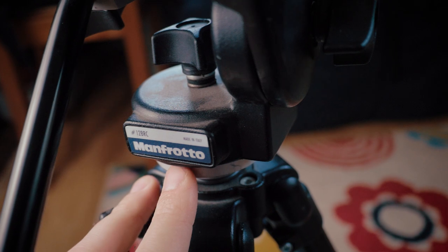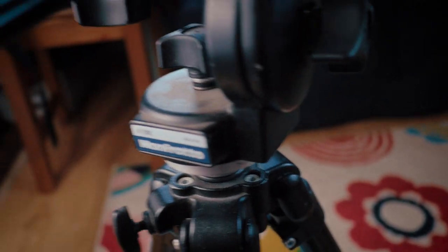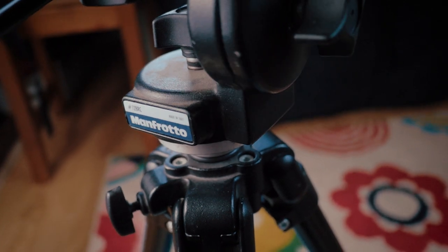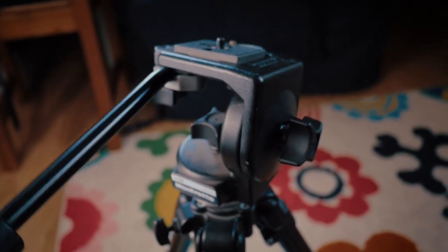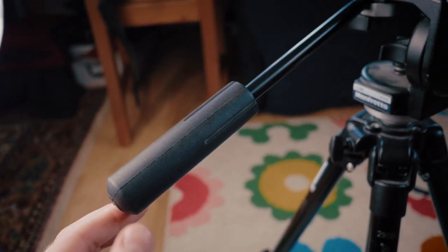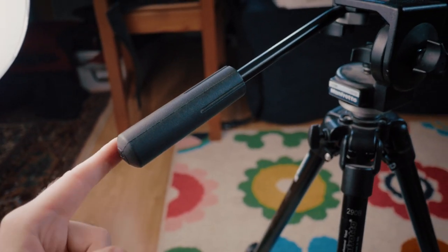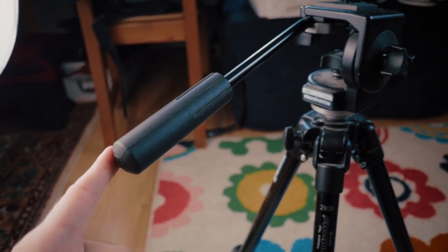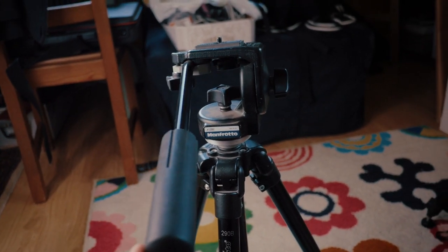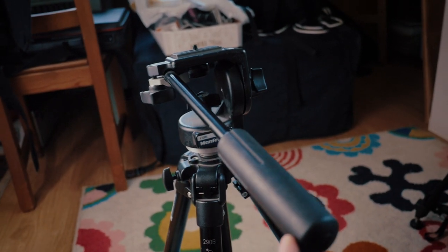Everything's expensive here and we have the highest tax rate in the world, yet nothing works in this country. Let's forget about politics for a moment. The fluid head is very smooth — like you can use one finger and almost get a mechanical feel to it.